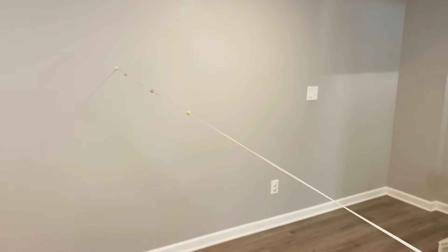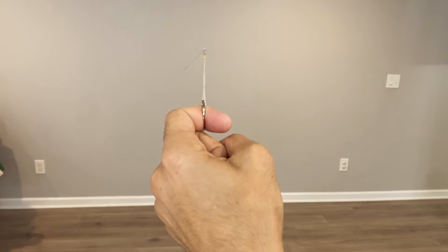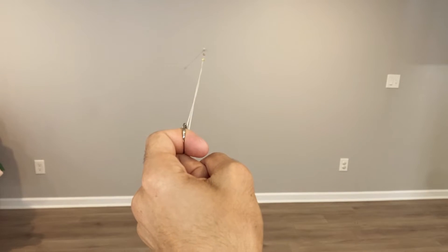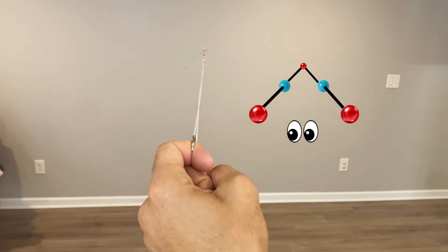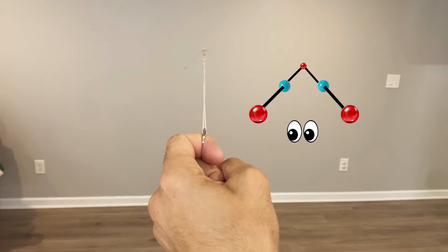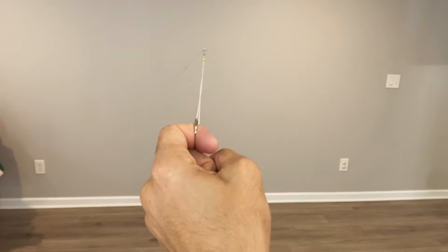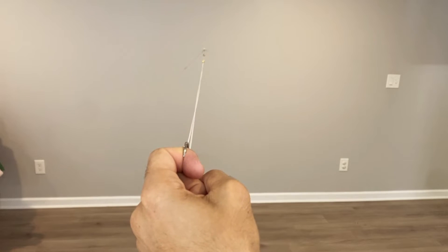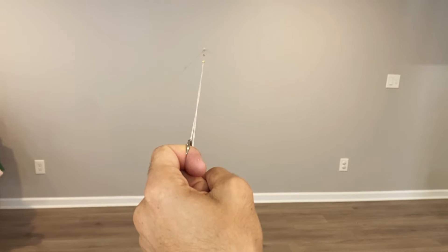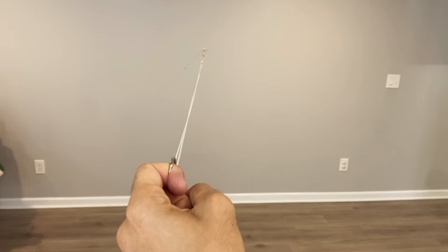Starting with the beads next to the wall mount, begin your first exercise by pulling the ring towards your nose and focusing on the farthest bead. Your eyes will start seeing an illusion — it will look as if the string is splitting into two strings. That's fine since you are focusing on a far object while the other part of the string is next to your nose. You can then move from the farthest bead to the middle bead and then the closest bead, trying to make each bead look like one bead as you change your focus.